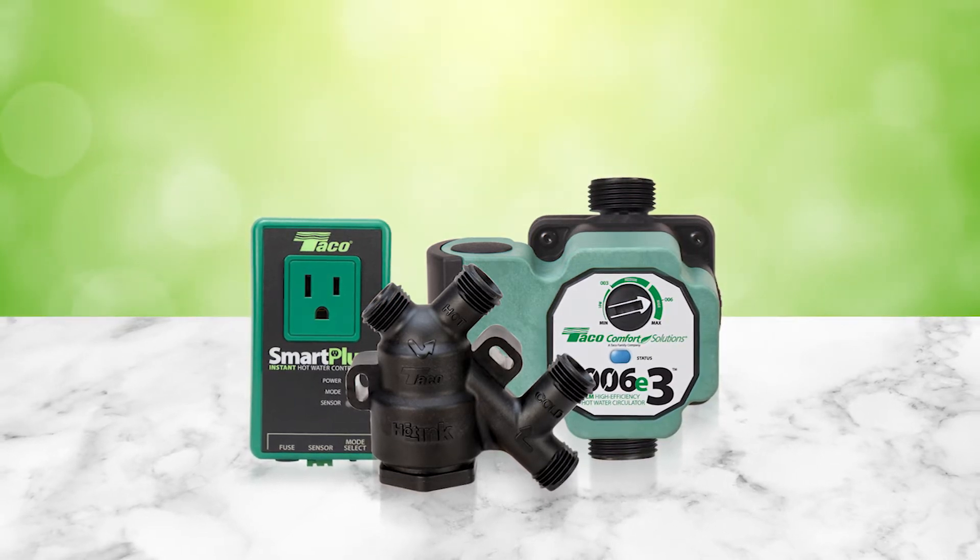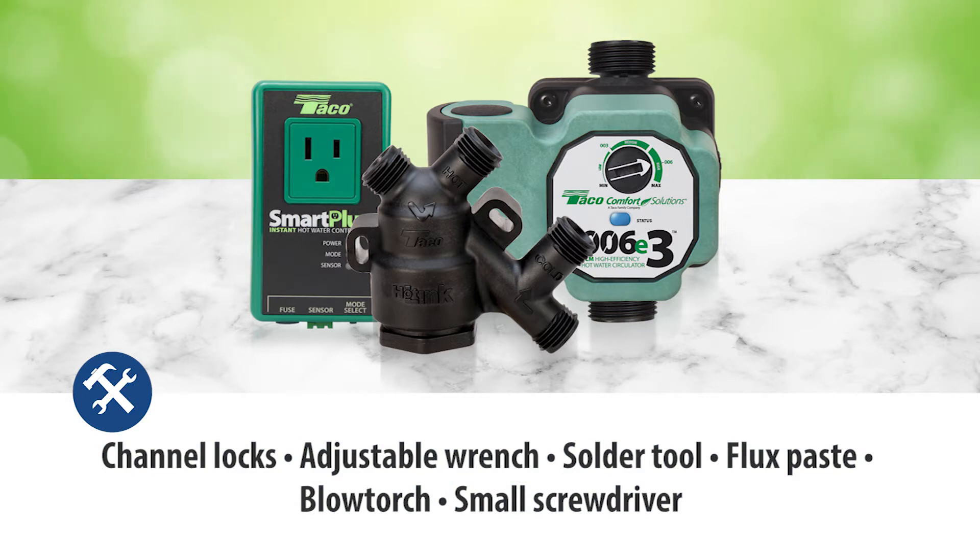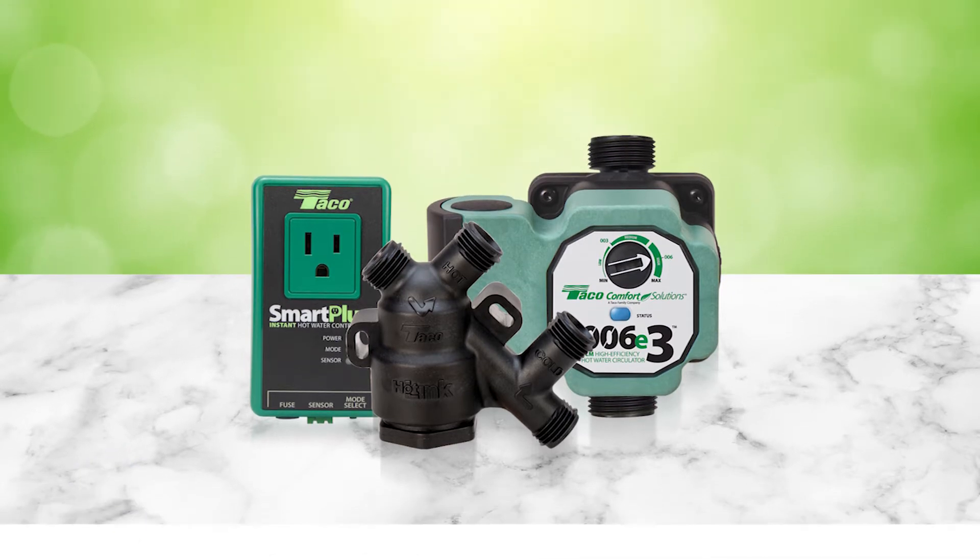You'll need a couple of tools to install the Hotlink Plus E system: channel locks, an adjustable wrench, a solder tool, flux paste, a blowtorch, and a small screwdriver. Many systems are different, so you may need a few common adapters to complete the job.